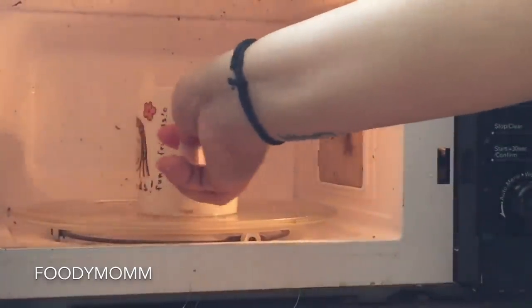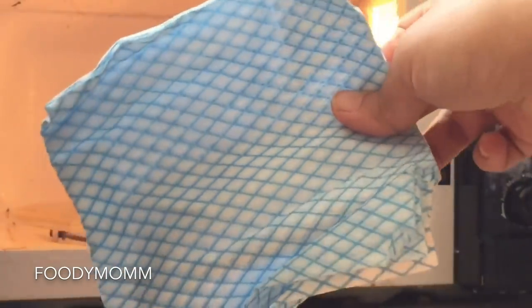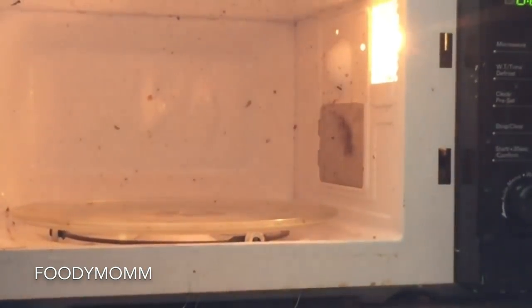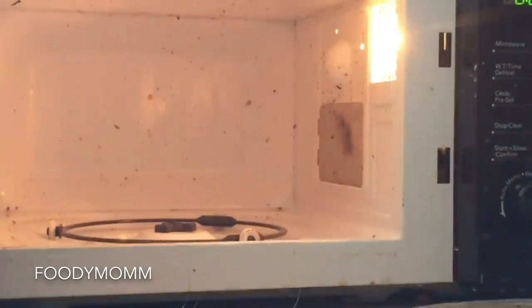Taking out the mug — it will be hot so be careful. Now taking a paper towel, or you can use a kitchen cloth or tissue roll, anything you like. Taking out the tray and now cleaning it.